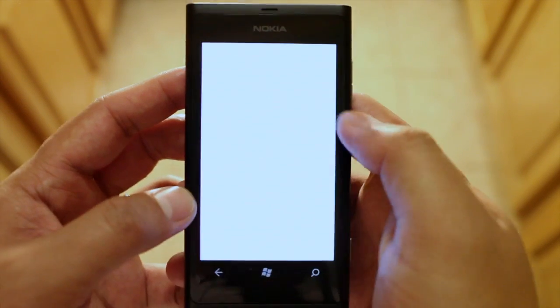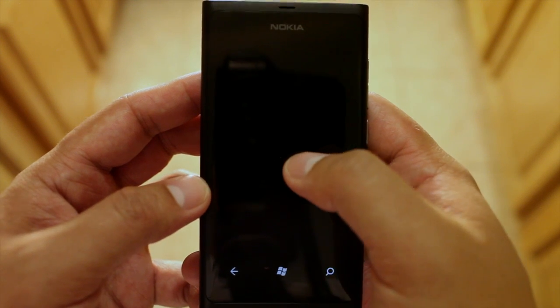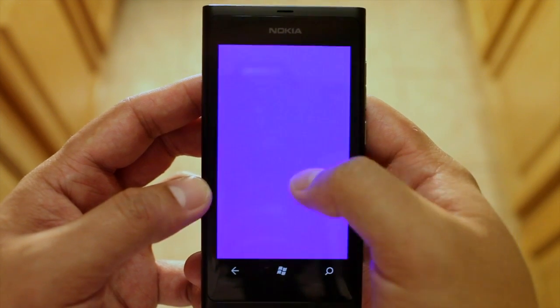Here's the LCD white test. This is helpful if you want to check to see if your screen has any dead pixels.